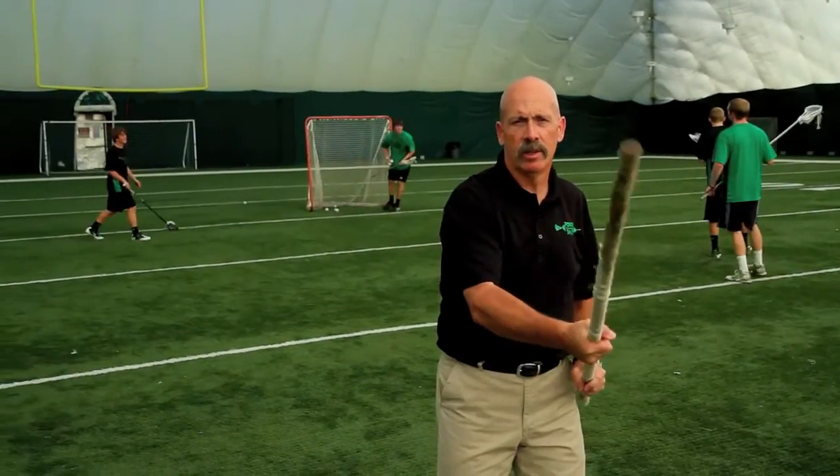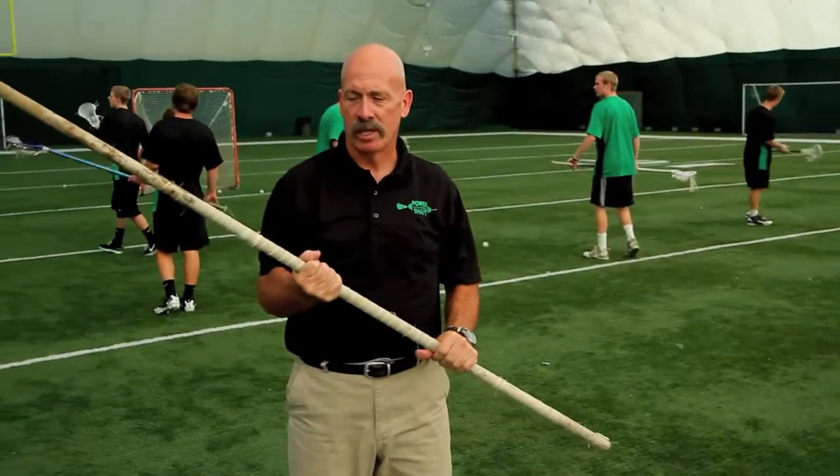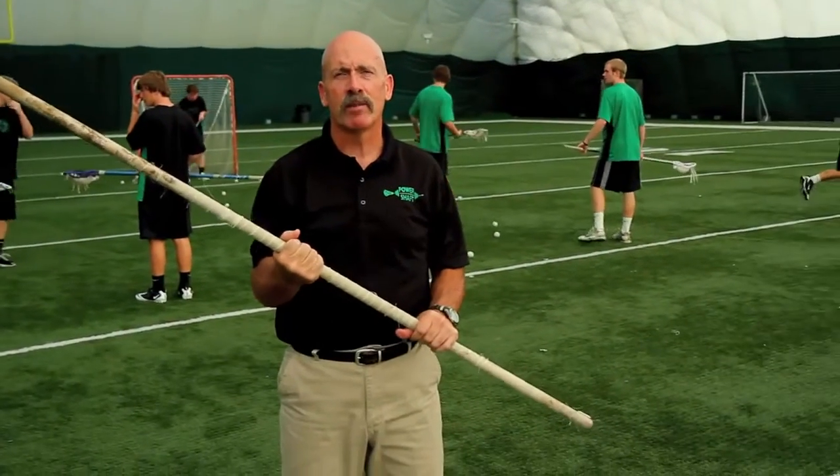This is the actual weightlifting bar I used when I was in high school and college. It was great for simulating my checks, increasing my forearm and wrist strength. The only problem with this was it's round, doesn't have the lacrosse shaft feel, nor did it have a head on it.